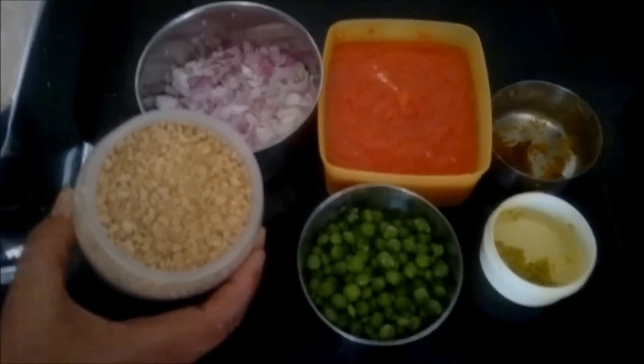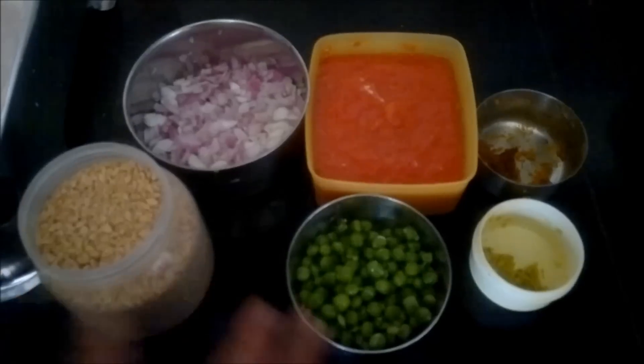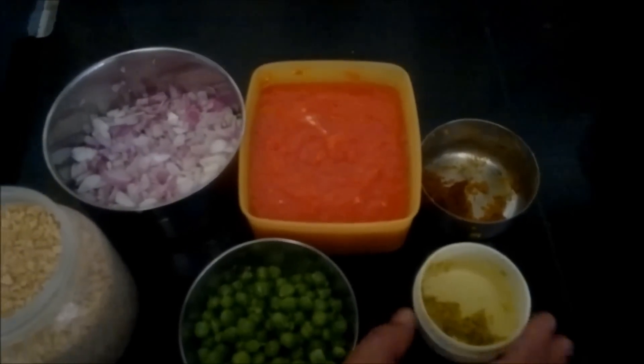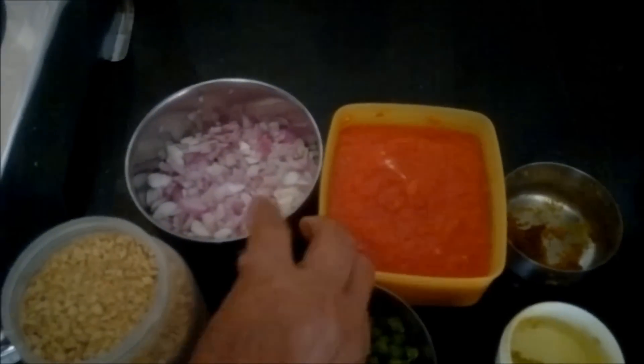Here are the ingredients: first, the nutrella granules, then the peas, then the ginger garlic paste, tomato puree, and chopped onions.